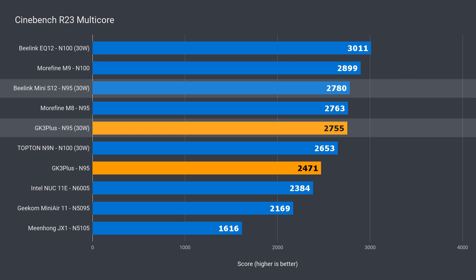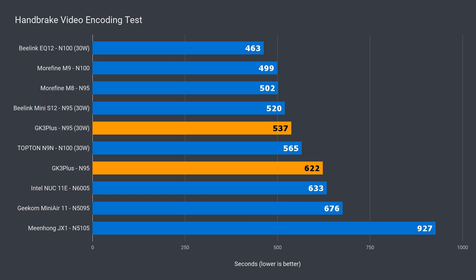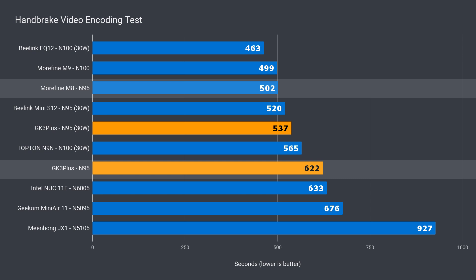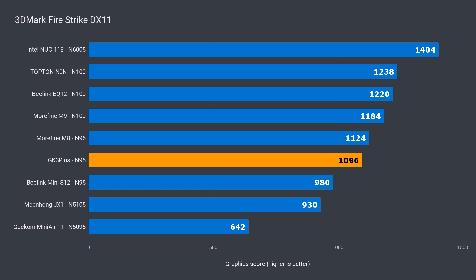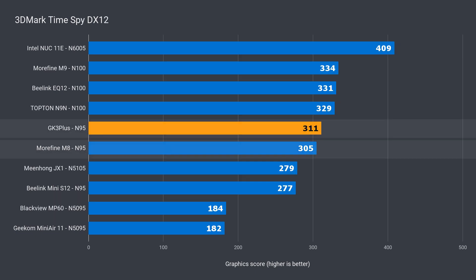With the power limit increased, it almost matches the Beelink Mini S12. There's a similar result in video encoding, although the margin widens to 17% slower than the Morefine M8, and it's a bit behind the Beelink Mini S12. We've previously seen that upping the power limit doesn't do much for the integrated graphics, yet it's interesting how each mini behaves differently. The Beelink Mini S12 was the underperformer here, while the GK3 Plus pretty much matched the Morefine M8 in DX11 and DX12 benchmarks.